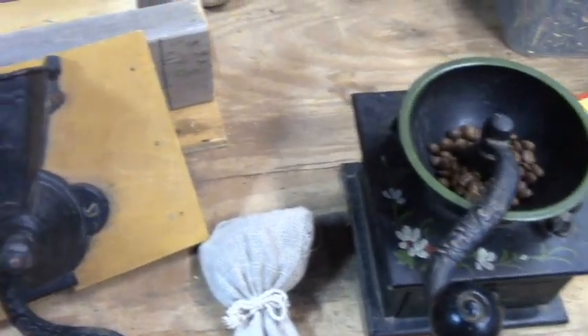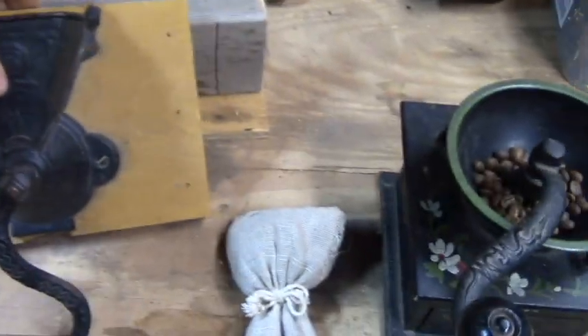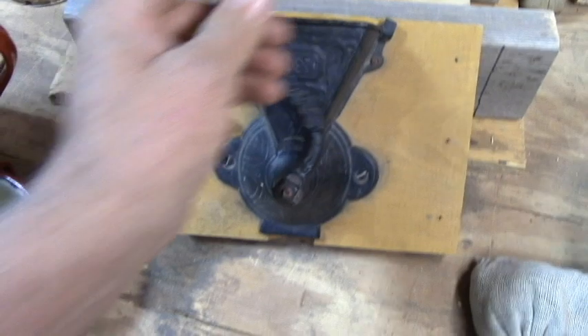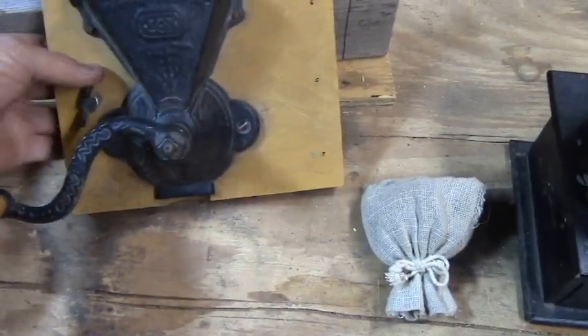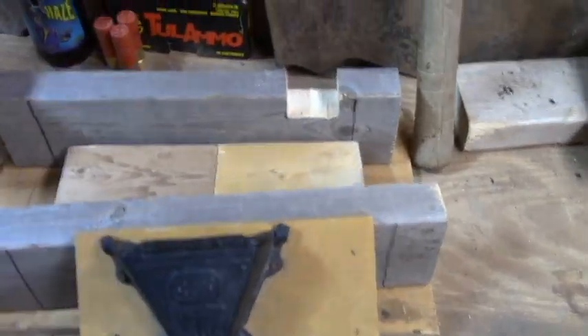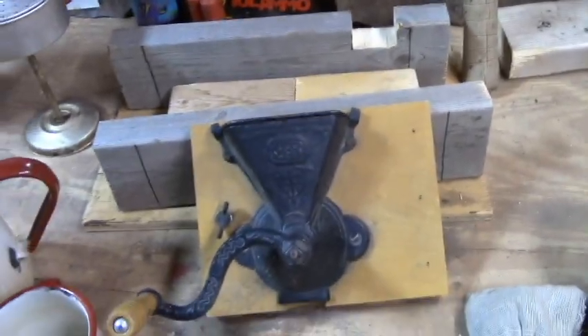This one is a different one, kind of a stand-up type. Coffee goes in there, you turn the crank, the coffee comes out there — but unless you've got it mounted to something it doesn't work real good. I got the pieces for it. I'm going to build a little stand to put under it and make it work. I'm not going to put you all through that though — I'll do that later and come back after it's done.